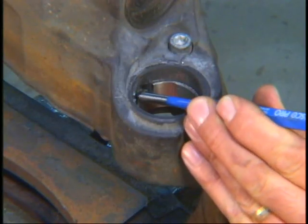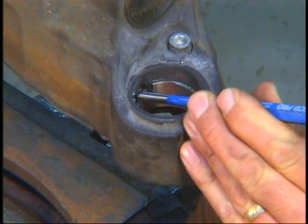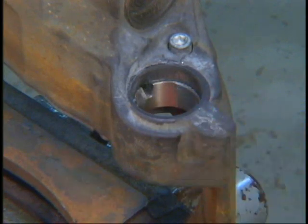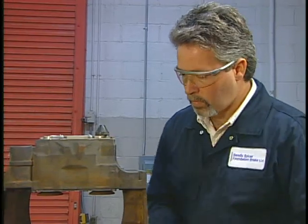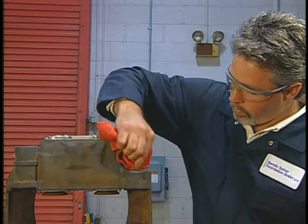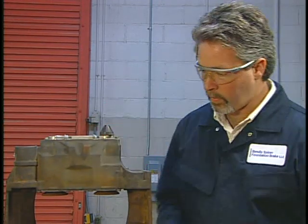Remove the tool and ensure the tab is correctly aligned with the slot in the caliper bore. Place a punch at the top edge of the tab and tap with a hammer until the tab is engaged well into the caliper groove. The final installation step is to verify proper bushing installation and to check for and remove any contamination from both bushing areas.